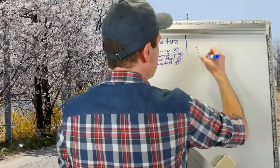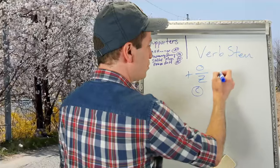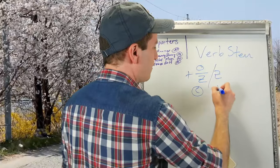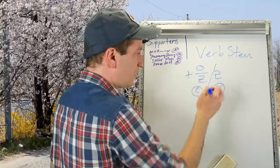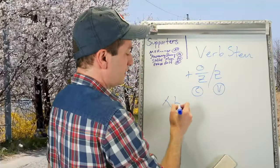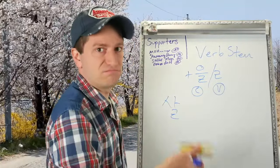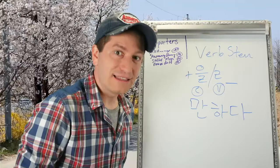The way you make it is you take a verb stem and then attach 을 if it ends in a consonant, or just attach ㄹ if it ends in a vowel. Now if the verb stem ends with 아 as well, you won't have to do anything — you can simply ignore this. So if you're working with the verb 살다 (to live), you get 살 and you're done. Directly after that you'll have a space and then add 만하다.